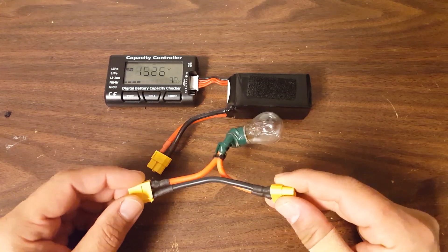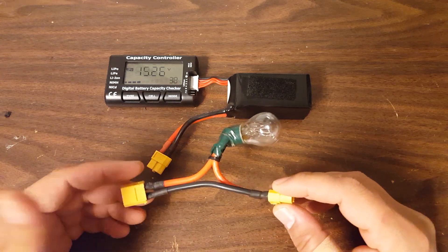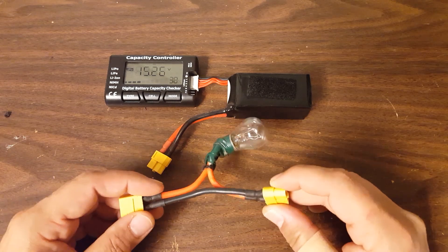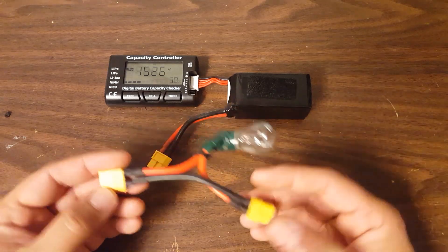This is a current limiting bulb. I have a video on my channel about what it's used for. Its main purpose, in short, is to restrict the amount of current that occurs when an unsafe condition occurs, like a short or like you flash the wrong firmware on your ESC and it's shorting out basically.